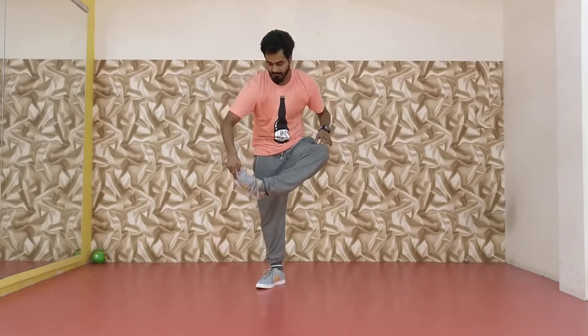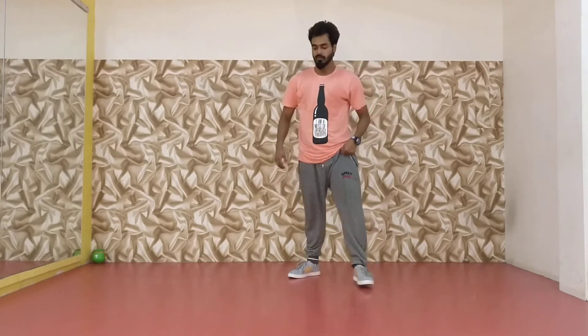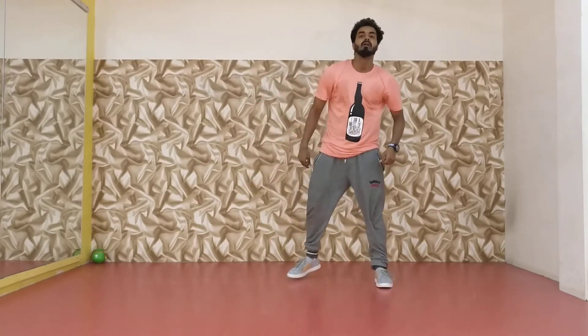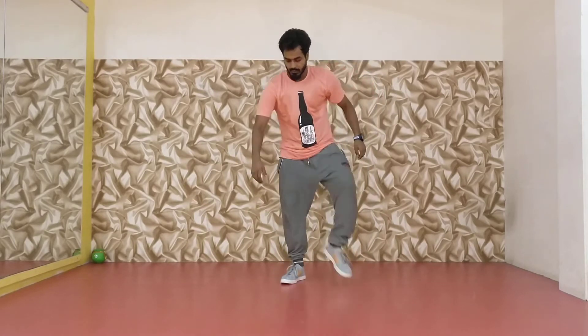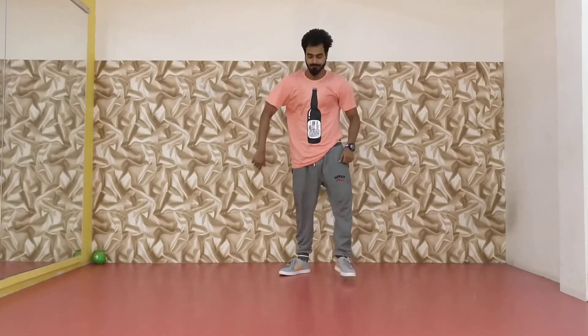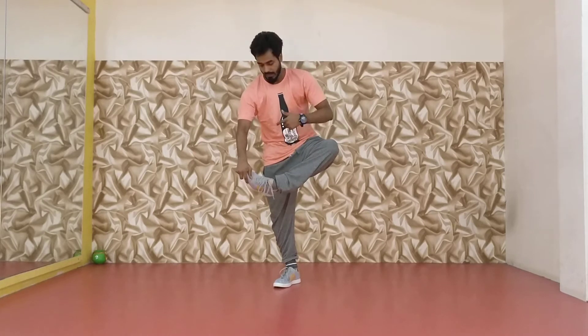Hold it like this and jump from this side. So hold your leg and jump. Five, six, seven — and jump. One more time: hold your left leg and jump through.